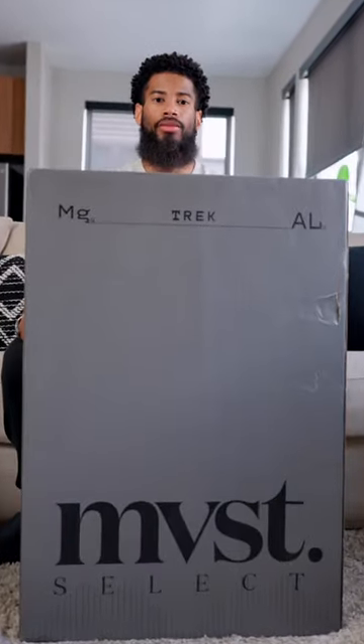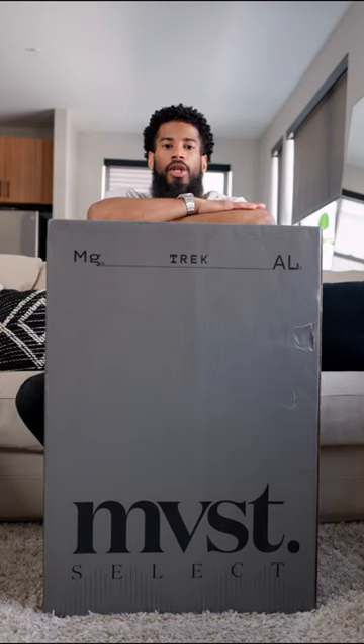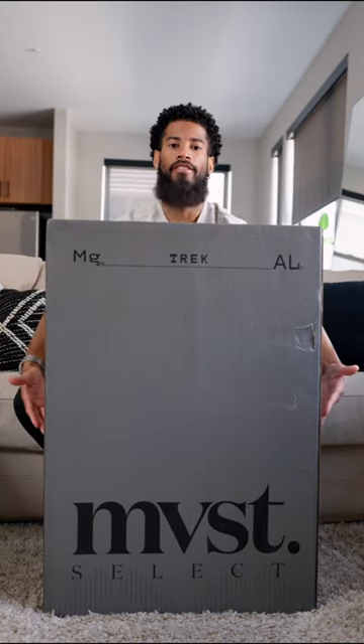Out with the old and in with the new. As you can see from the name on the box, today's video we're going to be unboxing my new suitcase from MVST.